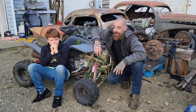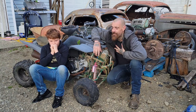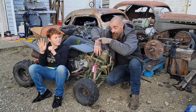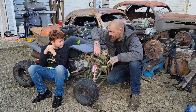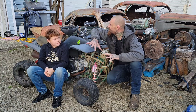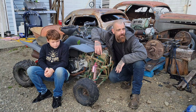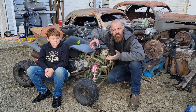Hey everybody, thanks for tuning in again. I am the king of booty fab, and today me and the boy — this one — we are going to start tearing into this donor, stripping it of all the parts, getting it ready to go into the go-kart. It's gonna be a pretty big day. See what we can get off of this today, but take advantage of the fact that it's not raining.